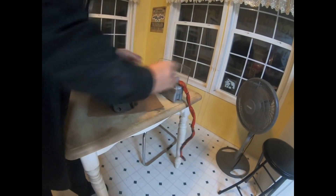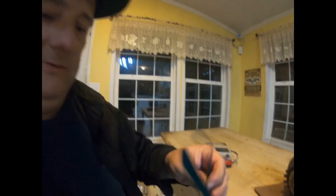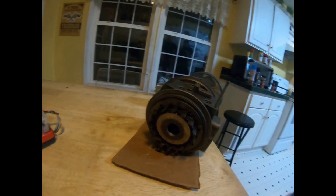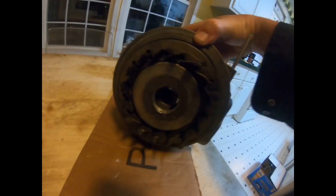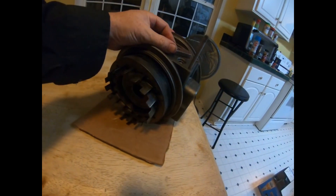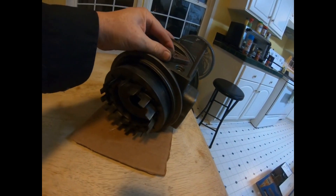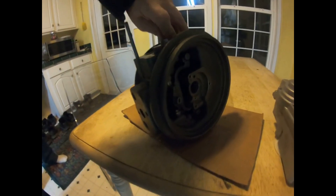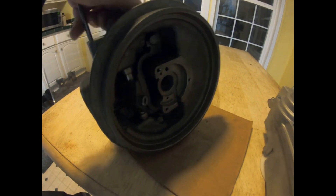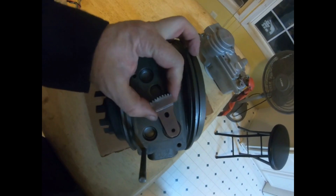I have this old turbo housing that is torn up. You can see it's eaten out — it's actually a destroyed housing. I got it from a local turbo shop that rebuilds turbos. But the VG and the arm and all that still function properly. It's just the inner housing here. You can kind of see how it works. It's got the sector gear on it.